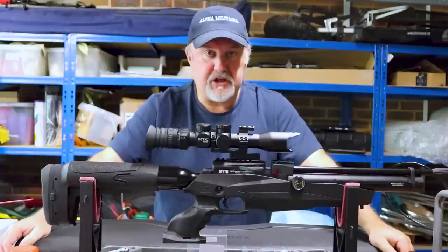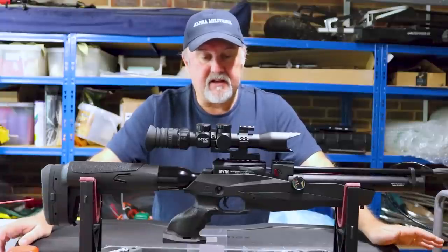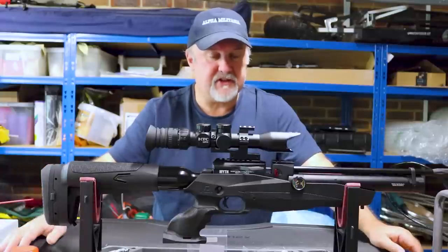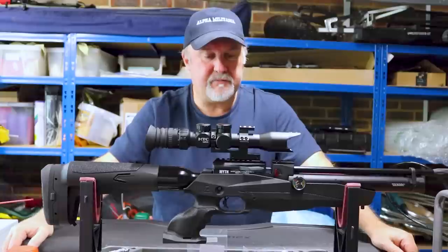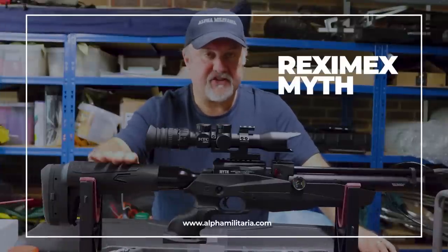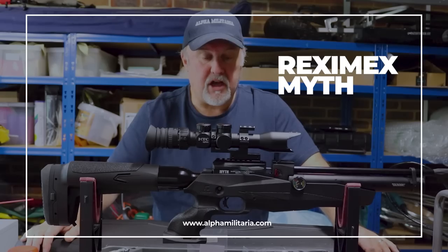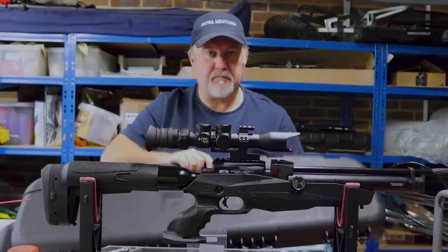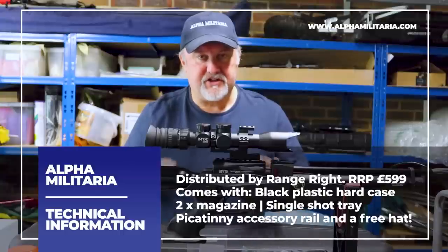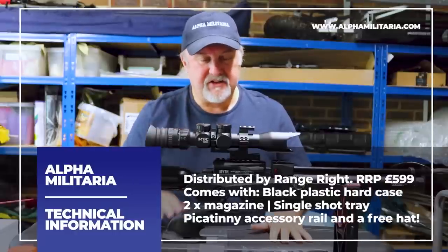We're talking about a new-to-the-UK rifle from a company called Reximex today. It's a Turkish company, and a company called RangeRite is importing some of their PCP rifles. The company was formed in 2015. They produce four PCP rifles, and three of them are coming into the UK at the moment. This one is the Reximex Myth. Reximex in Turkey call it the Tormentor, but it's been rebranded as the Myth over here. It comes in a black plastic hard case — quite a nice case, a little bit shallow, but I could just about get this rifle in with this MTC Viper Connect scope.